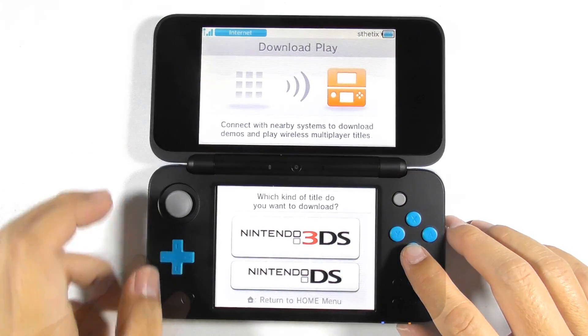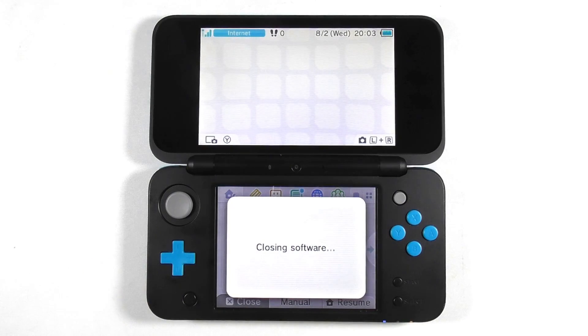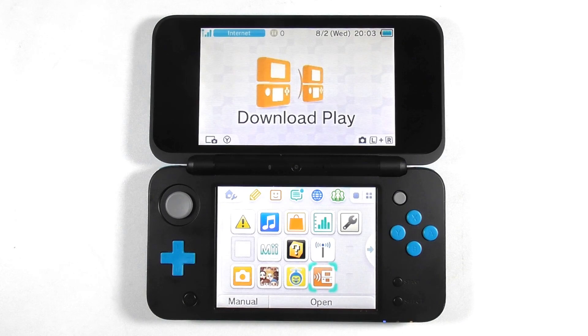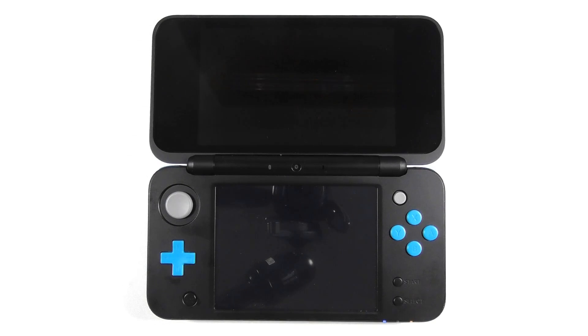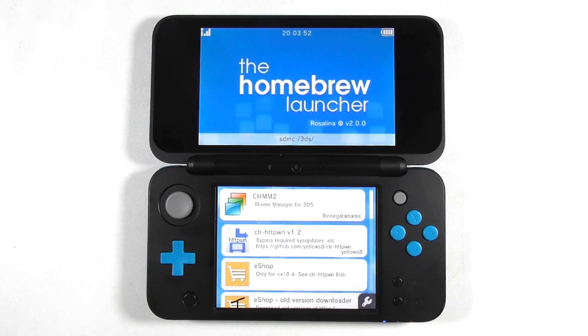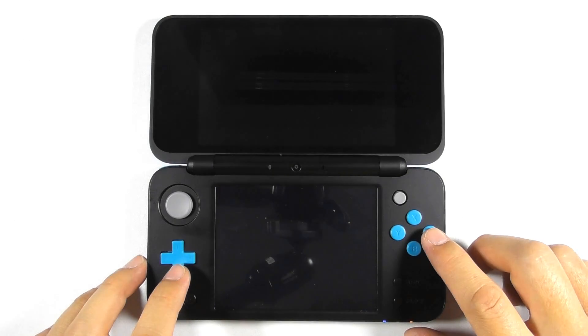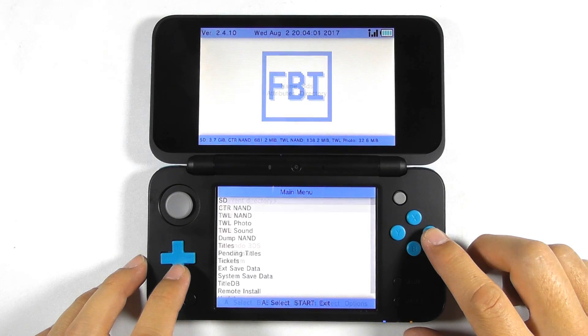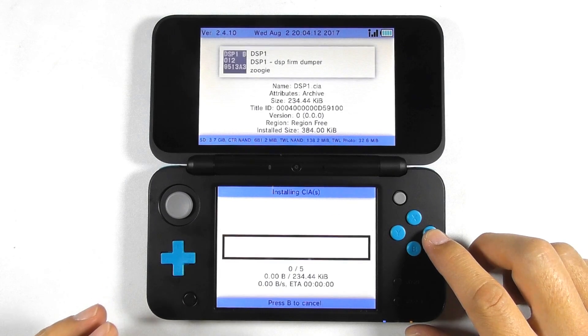Press B several times and then press the home button. Press close to exit the app. Re-open the Download Play app — it will open the Homebrew Launcher. Select FBI from the app list and run it. Navigate to SD and then the CIA folder. Select the current directory, then select 'install and delete all CIAs'. Press A to confirm.